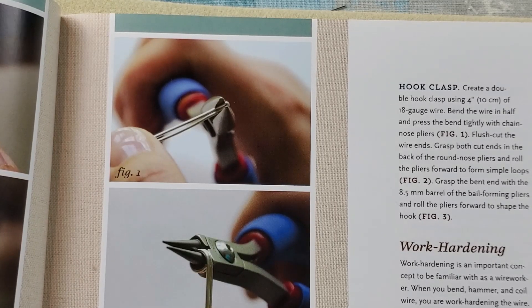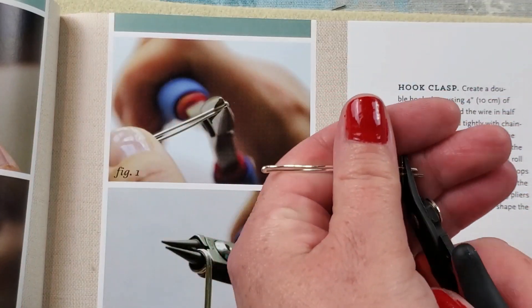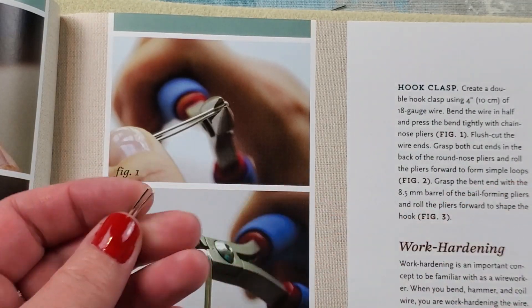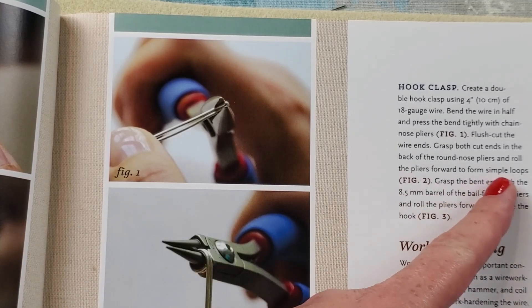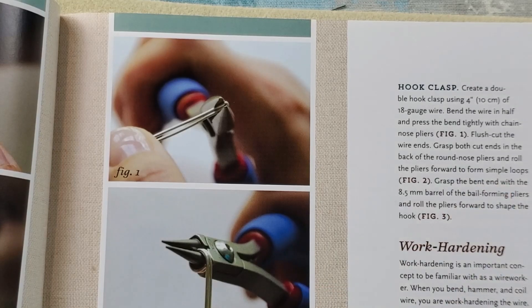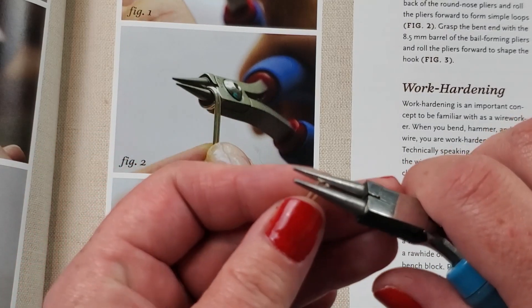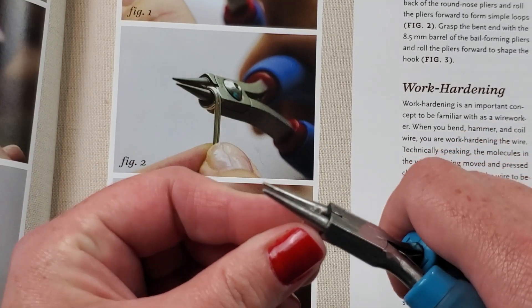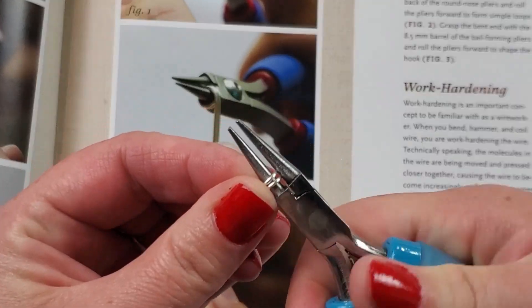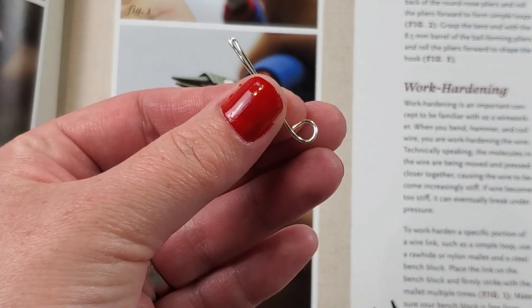Step 2: flush cut the wire ends. Grasp both ends in the back of the round nose plier. Flush cut — got it. Grasp the ends in the back of the round nose plier and roll the plier forward to form simple loops as seen in figure 2. They look like they're kind of down on their plier pretty far, so that's what I will do.